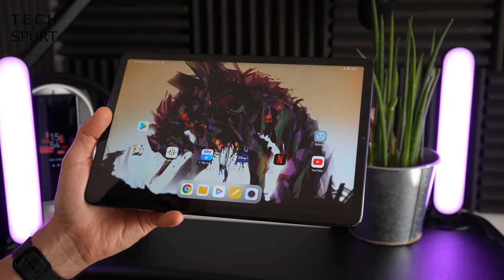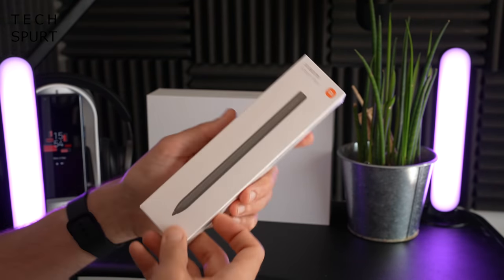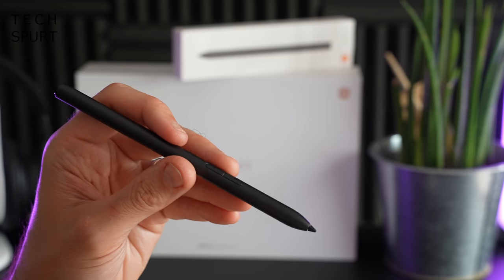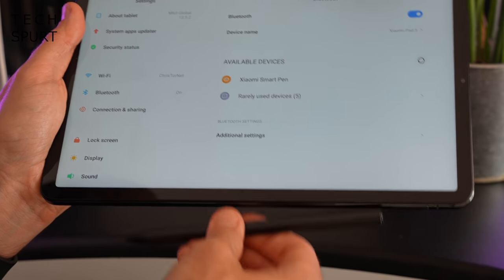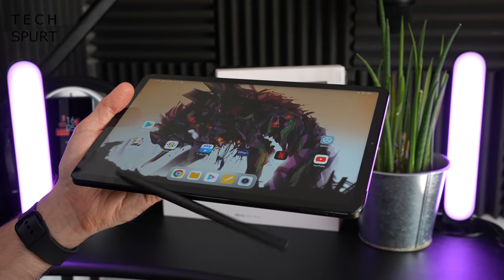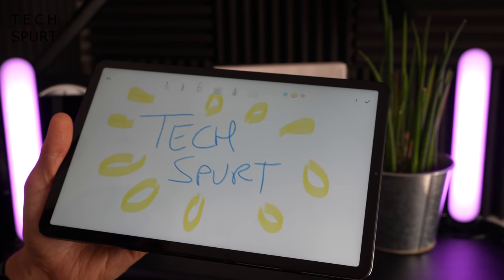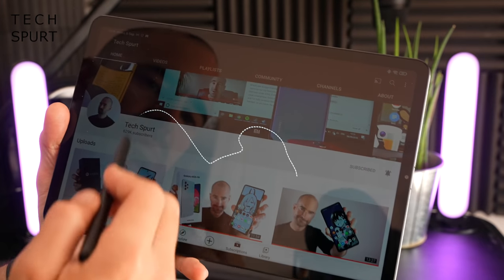A lot of modern tablets support a stylus for sketching, creativity, or annotating documents, and the Xiaomi Pad 5 is no different. You can get the Xiaomi Smart Pen, though it costs extra. It looks like a standard Bluetooth stylus with dual button support. To pair and charge it, just attach it magnetically to the bottom of the tablet and pair it in the Bluetooth menu. There's even a handy tutorial. The magnetic connection is pretty solid — you'll need a proper nudge to knock it off. Pressing the second button lets you take a screenshot of a selected section, and you can even do a squiggly freeform shape.